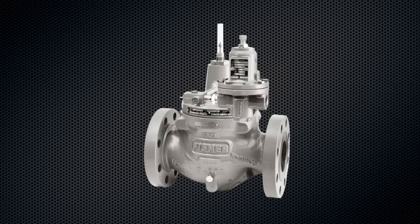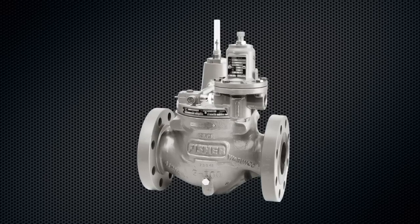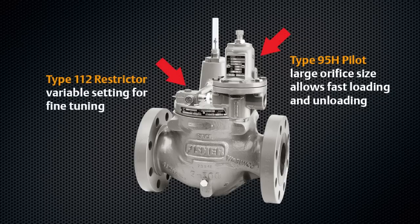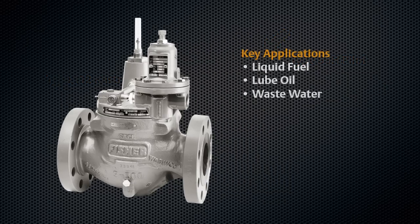Utilizing the widely adoptable and field proven e-body design in conjunction with the Type 95 pilot and variable setting Type 112 restrictor, the LR125 handles a range of liquids from water to lube oil to fuel.